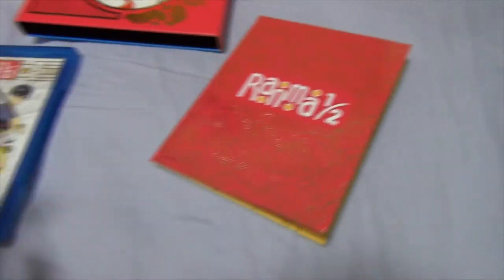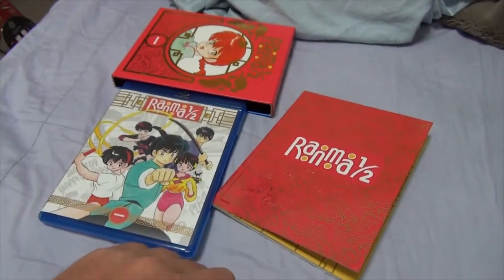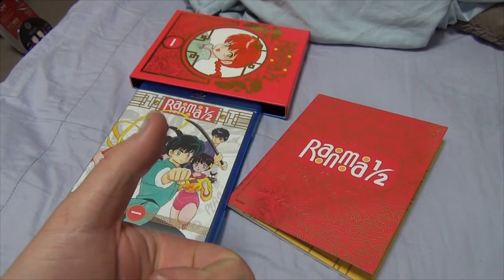I seriously can't wait to watch this. Ranma 1/2 box set — good stuff. This is Andy, signing off. Thanks for tuning in to my Ranma 1/2 Blu-ray box set unboxing. Thanks for liking, commenting, subscribing, and sending a few friends to the party. As always, we'll see you next time. Catch you later, guys.